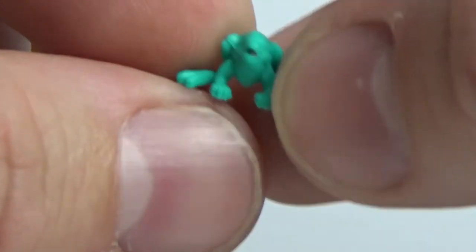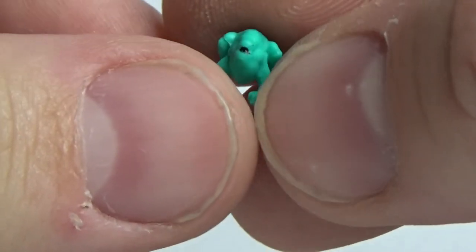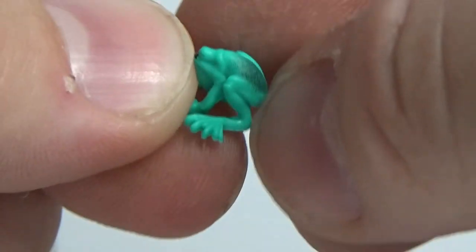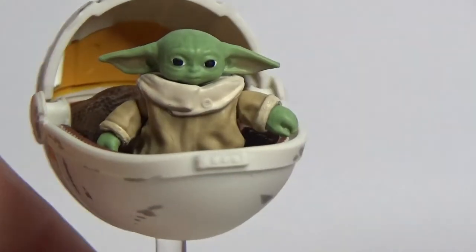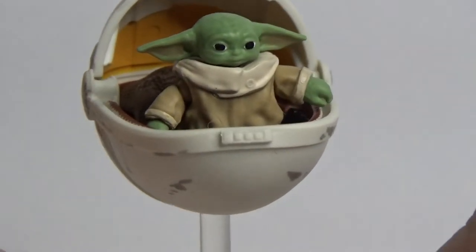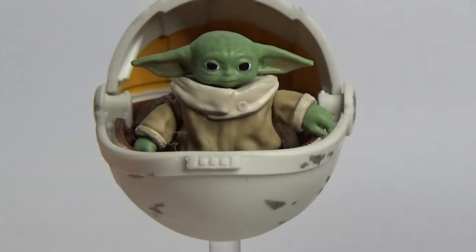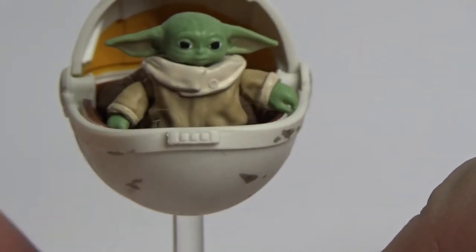He also comes with a teeny tiny one-eyed frog — the Black Series came with one as well. Darker green on the back, just a tiny little thing. This whole thing is tiny. I'm not sure why we're paying the same price as a standard Vintage Collection for this ever-so-slight basically figure accessory, but I'm a sucker. It does come on a nice little clear stand though, which looks great.